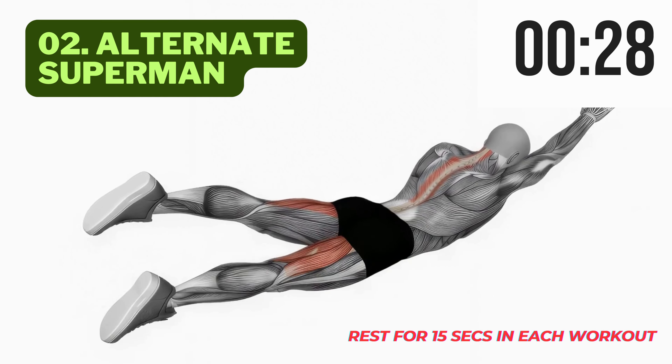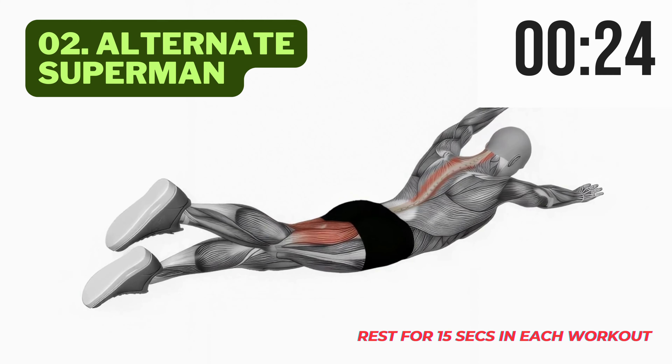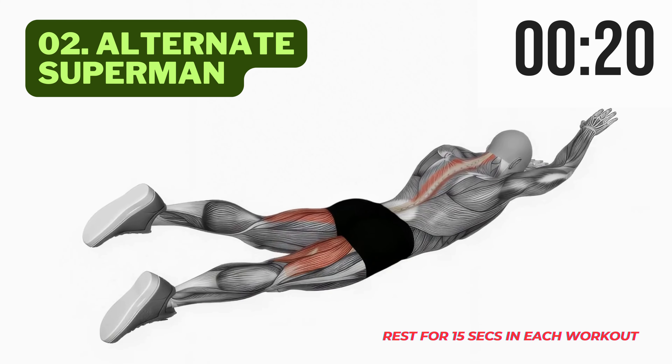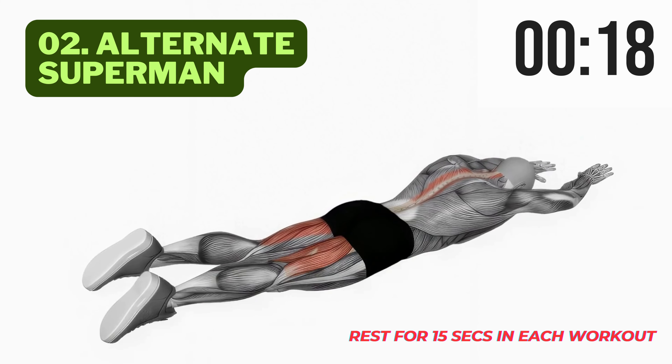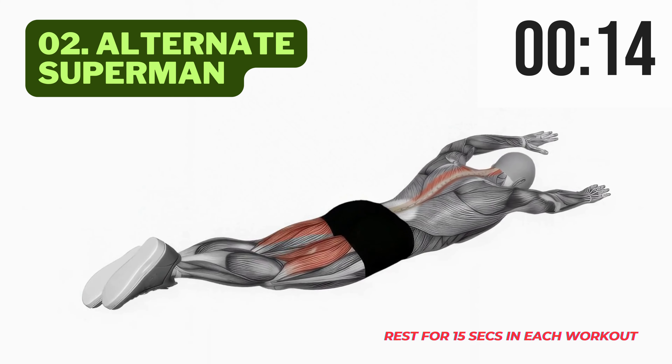Let's keep that momentum going with exercise 2, Alternate Superman. This one's a variation on the classic Superman. Alternate lifting your right arm and left leg, and then your left arm and right leg. It's like flying through your workout. Get ready to feel that full back engagement.